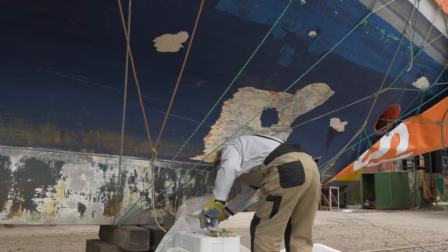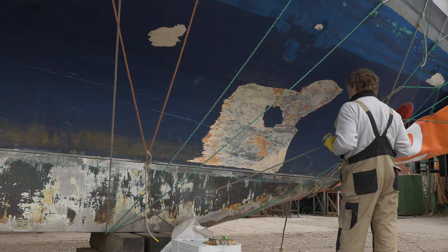Meanwhile Chris continued with a chisel. Layer by layer. Hour by hour. Did I already mention it was slow going?